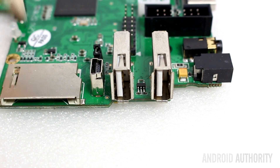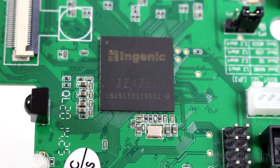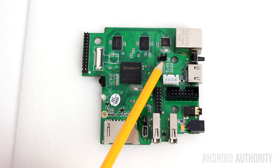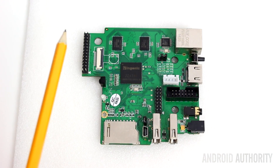Here's the SD card reader. And here in the middle is the MIPS processor — it's a dual-core processor clocked at 1.2 gigahertz. Here is the jumper that sets where the device should boot from, whether it boots from the internal flash memory or from the SD card.